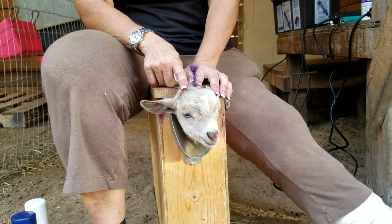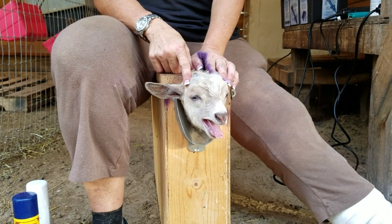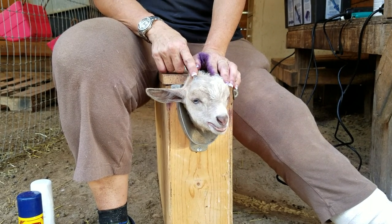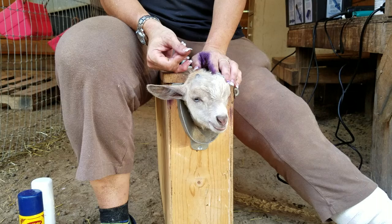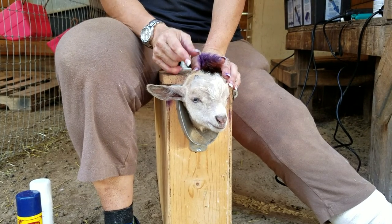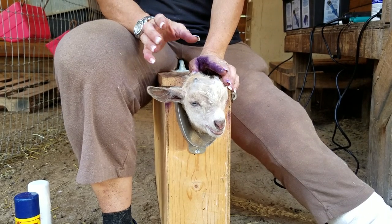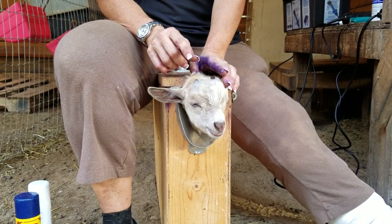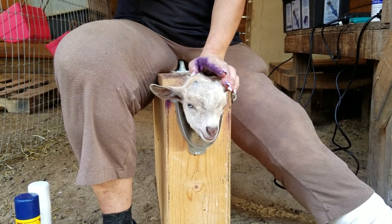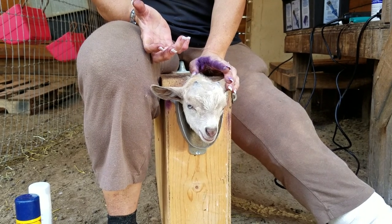You'll notice his horn buds have grown in a bit further than I like. For boys, I usually dis-bud within the first three days. At that stage you'll feel just a tiny little bud — almost like a pimple or a kernel of corn. That's the best time to dis-bud: you don't have as much horn to take off and it's easier to do. Girls, I do within the first two weeks. I find I have great success, less chance for scurs, and it's a lot easier.